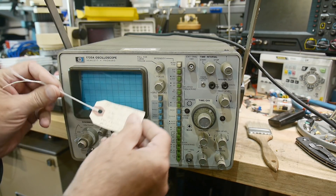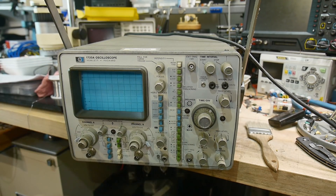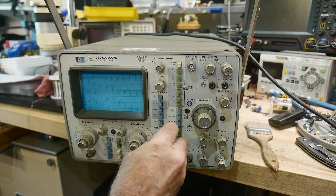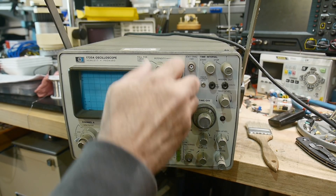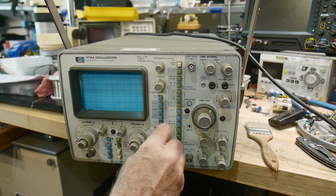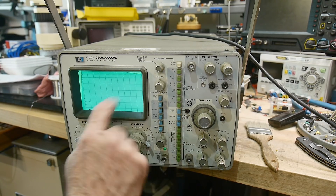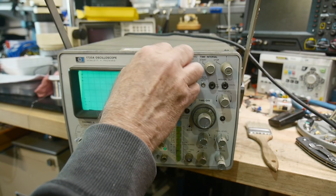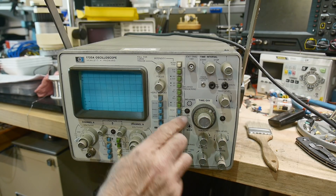This one has bad CRT, bad vertical display, push buttons are irregular. I don't know if the CRT is entirely bad, but I couldn't do a beam find — there's just no way to make it work. It does have some voltage on the tube, but it just doesn't do anything right. The knobs don't turn right and the buttons don't push right.